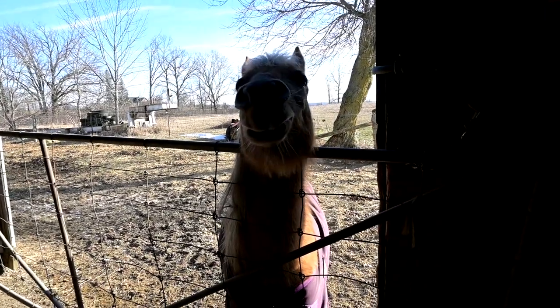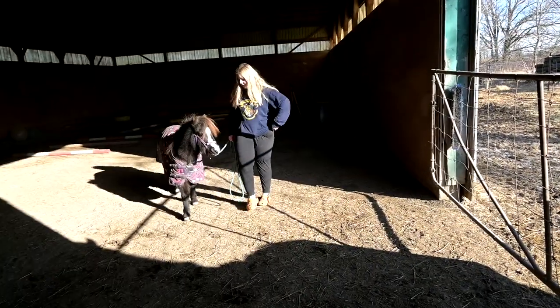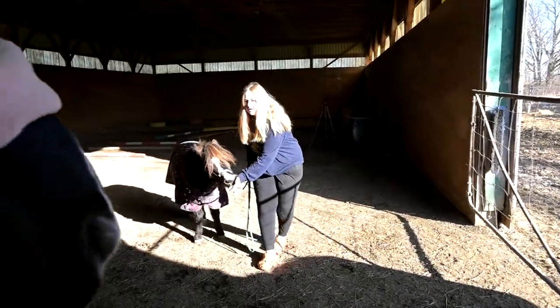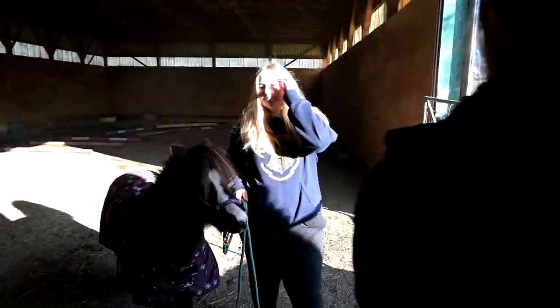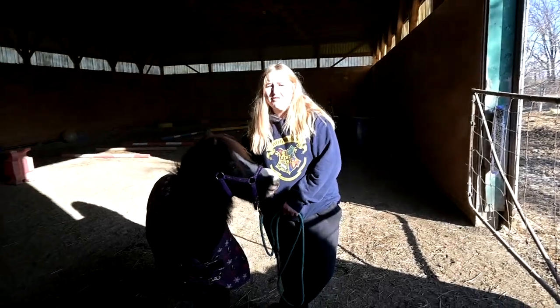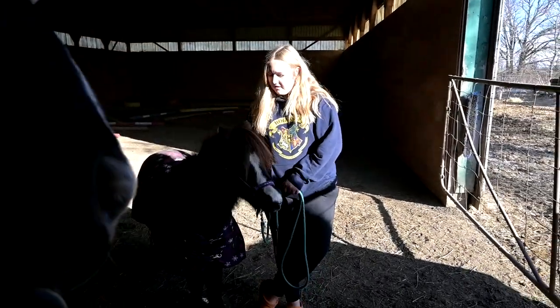And she didn't even spin one single time. Good job. Next horse, Gracie. That was so good. Clearly, we need to up our game for the next competition because I feel like all of our horses... I feel like this is easy for all of our girls.